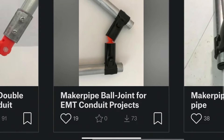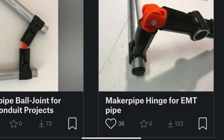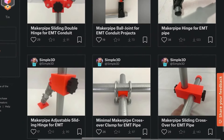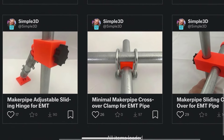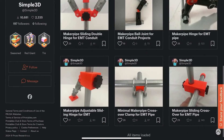There are ball joints that fit inside of the connectors that are the same diameters of EMT Conduit. Along those same lines, he did a hinge that fits inside the connectors, has the same diameter of three quarter inch EMT. I love this minimal crossover clamp — it's just a 3D printed spacer with some U-bolts. All kinds of really unique stuff, like the sliding hinge.